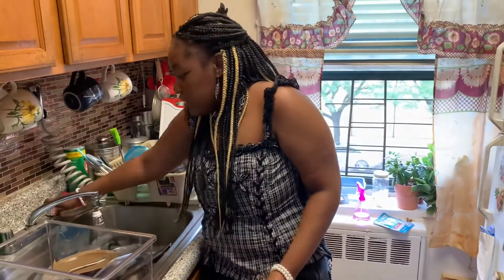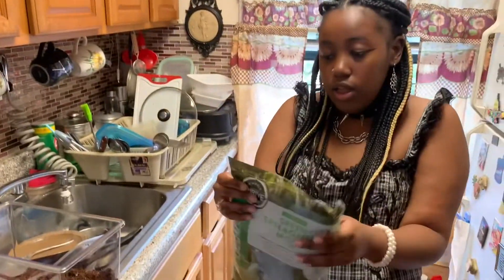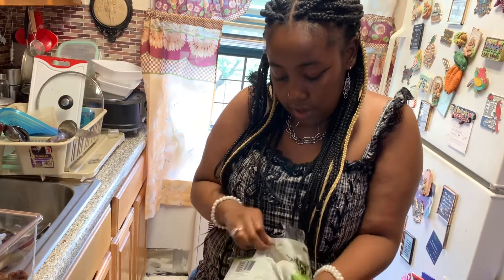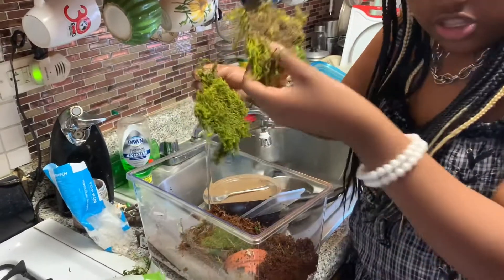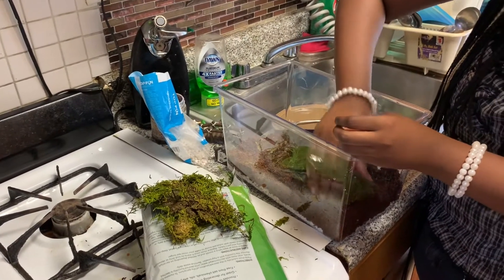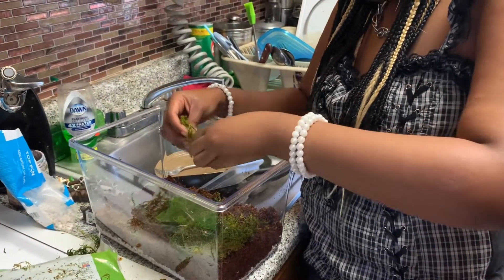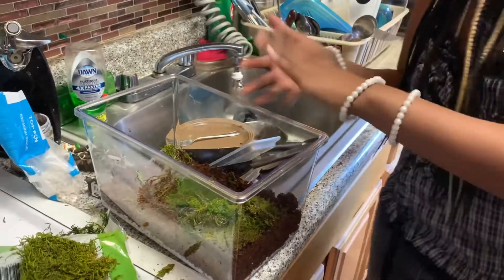Now let's do the fun part — let's put the moss in. I have a spray bottle here. Let me open the moss packaging — oh, they taped it. I'm gonna put the moss in random places. Oh, that's a good big sheet right there — I'll put it right here for them. Everything else I can spread around. These smaller pieces are excellent too.